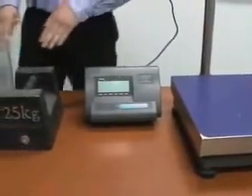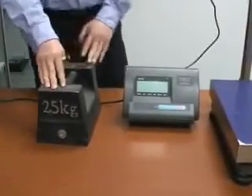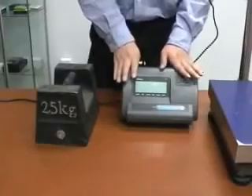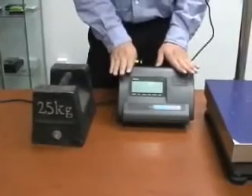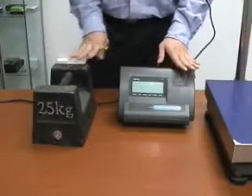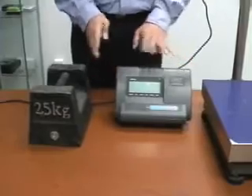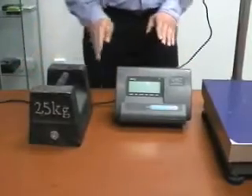We also need a calibration weight. For example, we have here a 25 kg weight. Please note that this indicator can only be calibrated with kg calibration weights — it doesn't work with pounds for calibration. Though the scale can show pounds after the calibration, that's a separate matter.